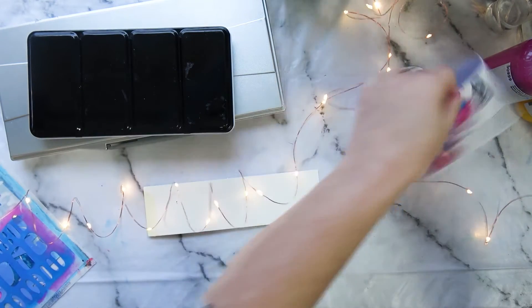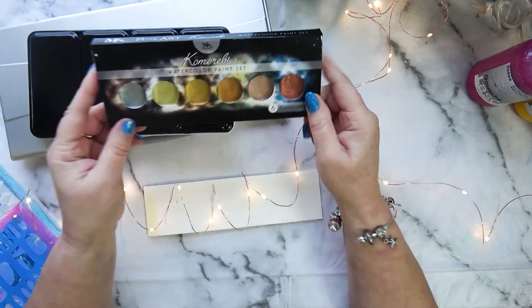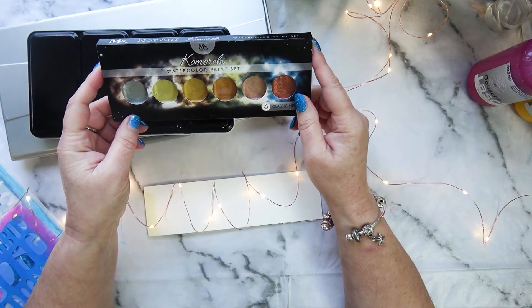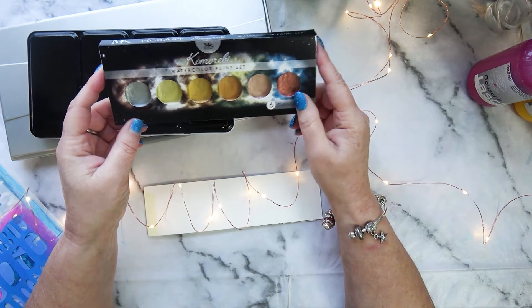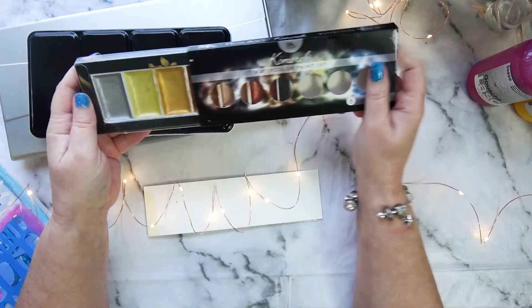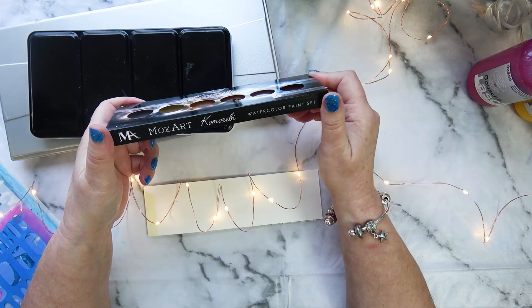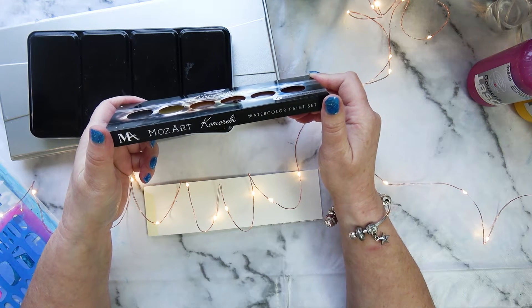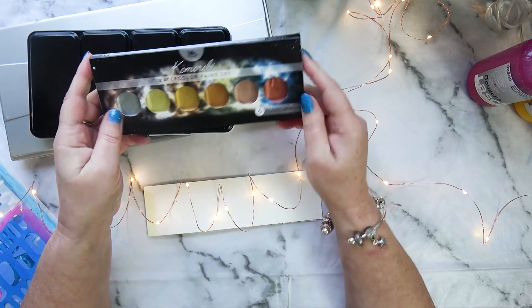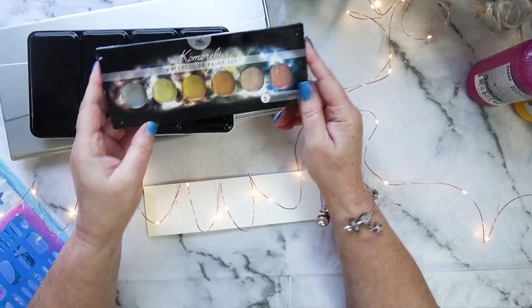I also purchased - not this year, but I've been using more this year - the Mozart Comarelli watercolour paint set with the golds and silvers. I began to use that this year and I love them. They're nice quality and not expensive - I got that on Amazon.